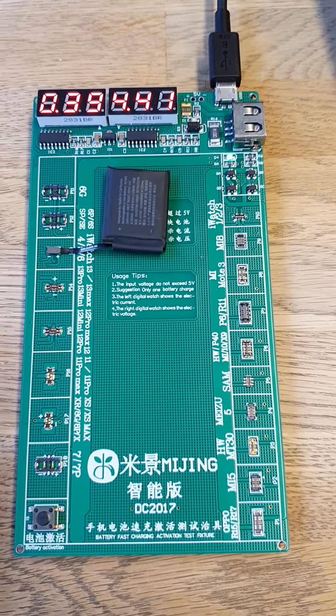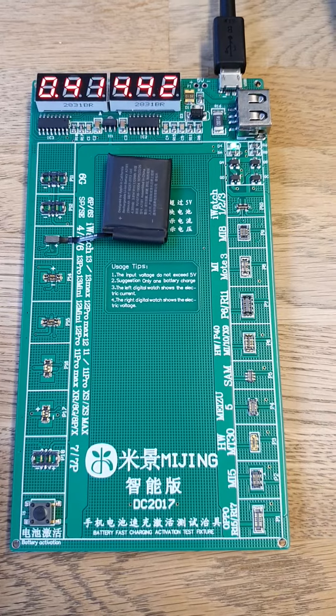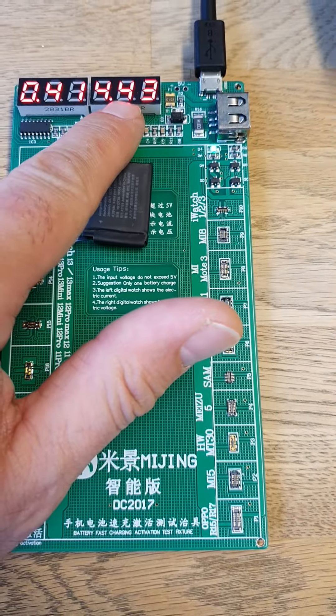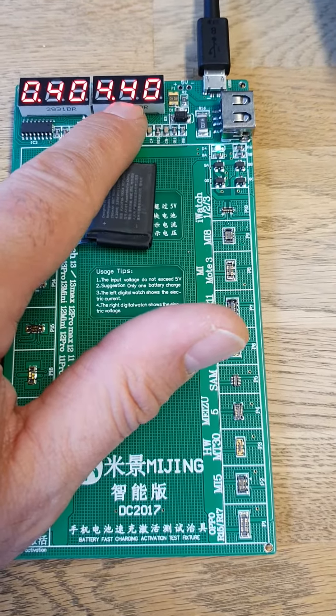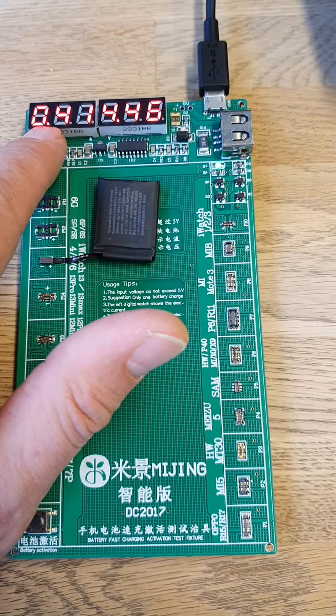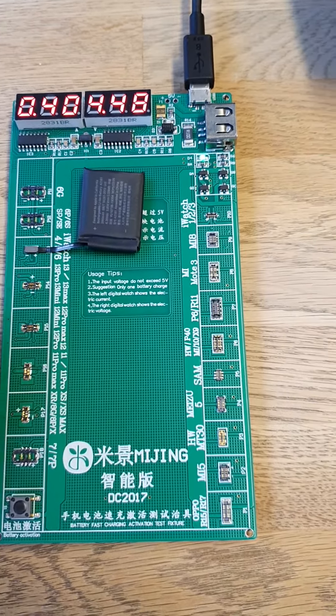At the moment I've got a Series 5 44mm Apple Watch battery attached to the charger. It's giving out 4.44–4.45 volts and we've got a charging rate of 0.38–0.41 amps.